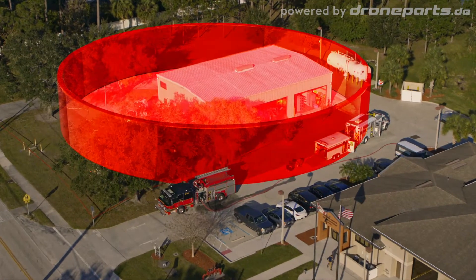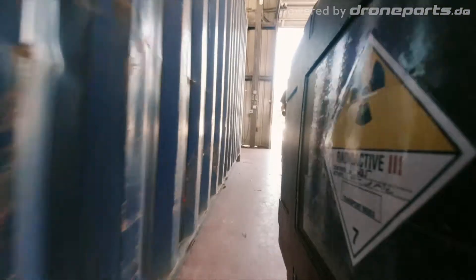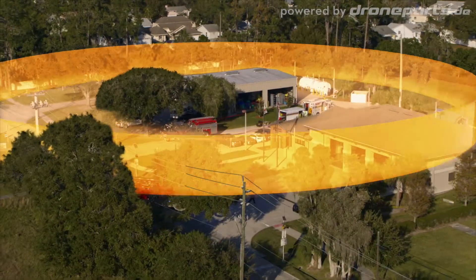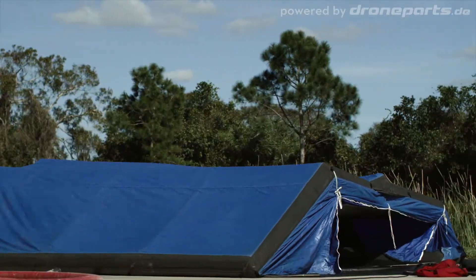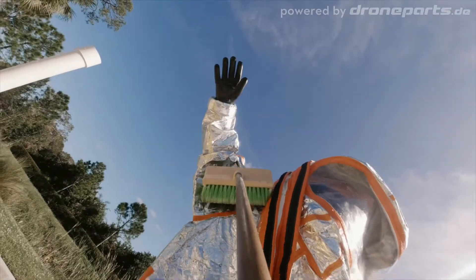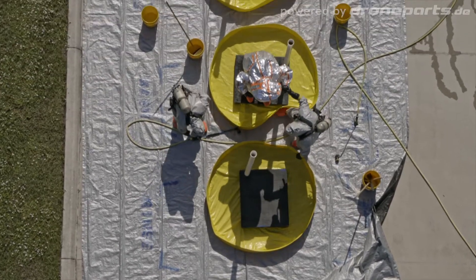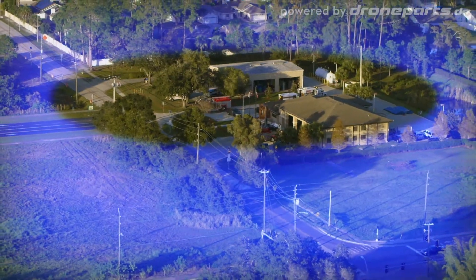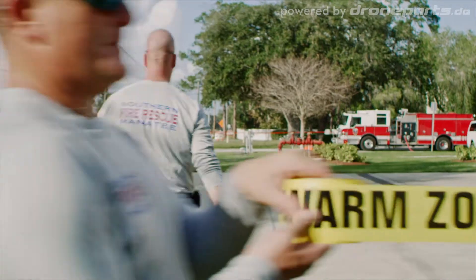Hot zones are dangerous — you could be talking about fire, radiation, or gases that could kill you or those nearby. Warm zones are just beyond that danger; this is where we stage the entry to the hot zone and decontaminate those on their way out. Cold zones are safe zones — this is where we put our support and mark off the area to civilians.